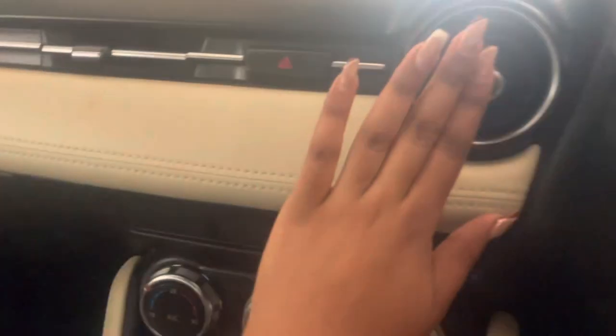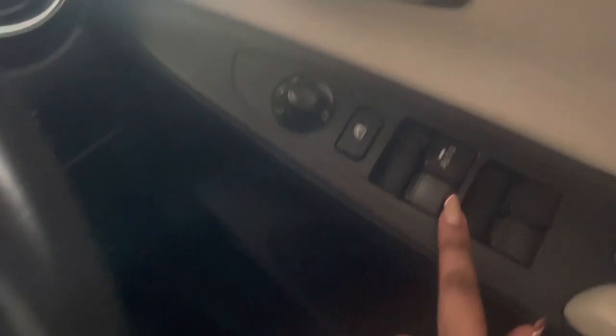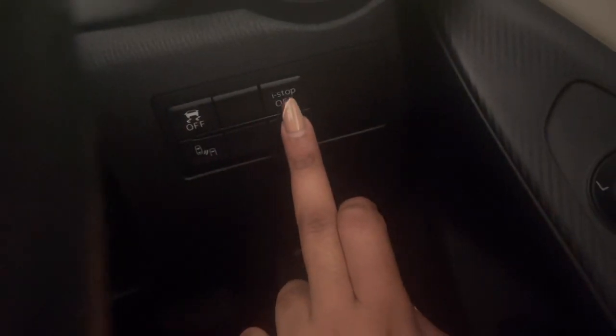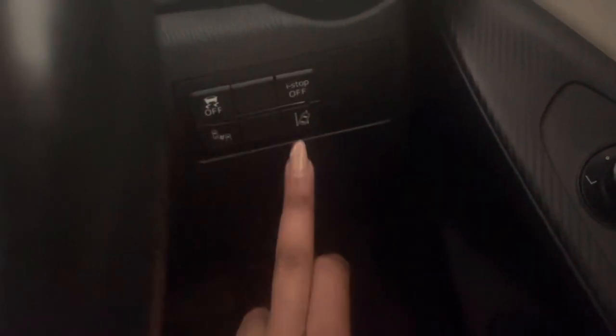At the driver's seat we have the window controls, as you all know. This is for controlling the side mirrors. Here is a feature that comes in all Mazdas — there's an i-Stop here.